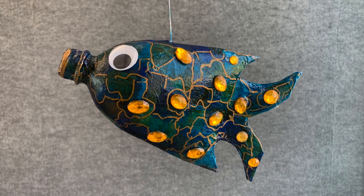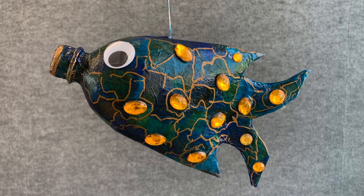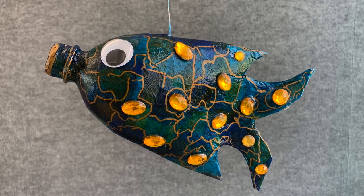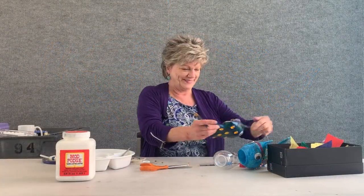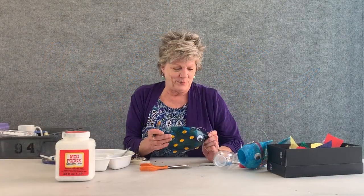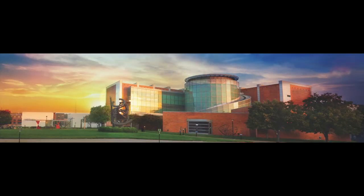Alright, ladies and gentlemen — this is the result. I think it's quite fun. I think you're going to enjoy this project along with your parents. You have a great day, and I want to thank you for joining me. Have fun creating. Thank you!